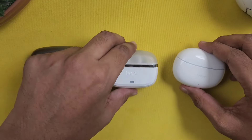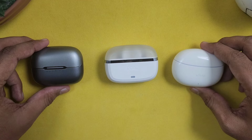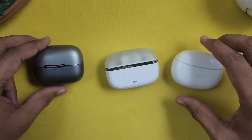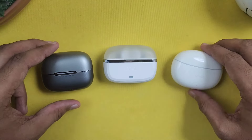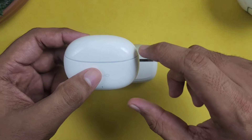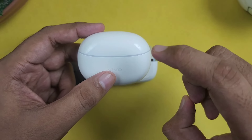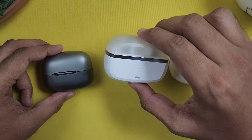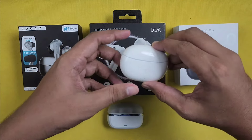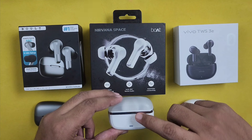For sound quality, the Vivo has 11mm drivers and the Boat has 13mm drivers. All 3 earbuds have good bass. The Vivo is clearer in mid-tones and treble. Overall the sound quality of 2 earbuds is better. The Vivo offers well-balanced sound quality. In the 2000 rupee range, the best sound is Vivo. In second place, the Bolt and Boat are similarly tuned, both with good bass.